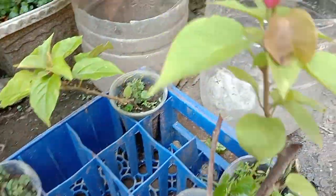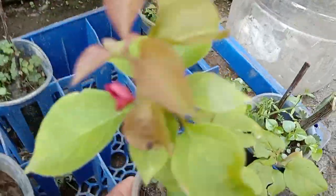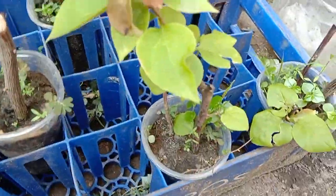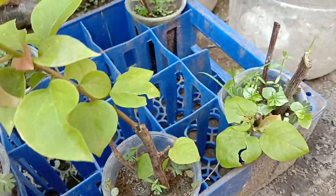Ayan, namulaklak na! Pwede na yung binta. Ayan, namulaklak na ang mga halaman natin.